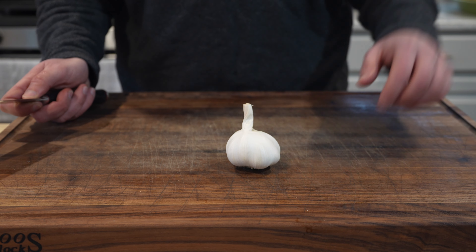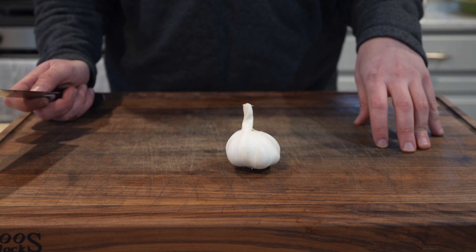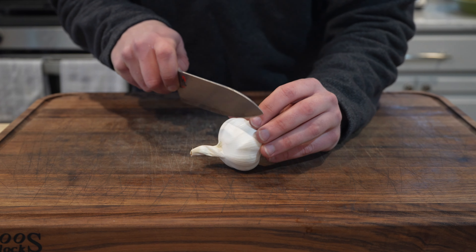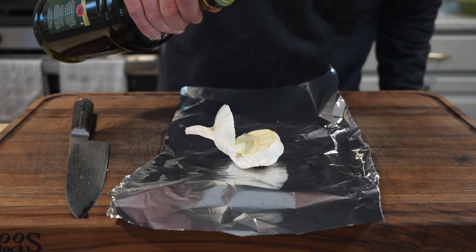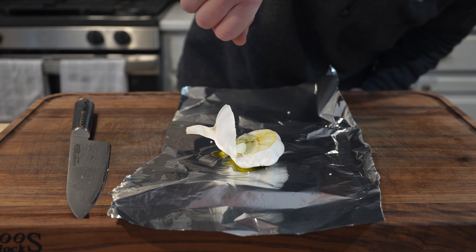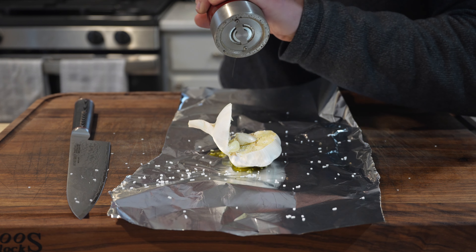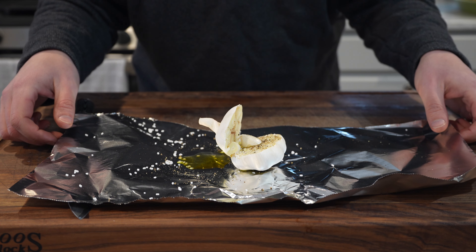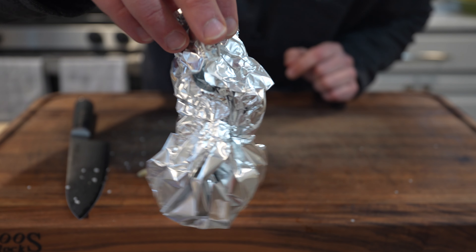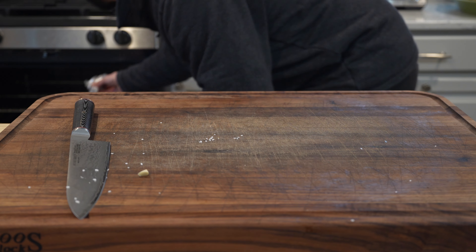For our Rocky Mountain mashed potatoes, I want to elevate them to the next level by incorporating some roasted garlic, and this could not be easier to do. All I'm going to do is take this head of garlic, cut it open, wrap it in foil with some olive oil, kosher salt, and some fresh cracked black pepper. Tie it up in a neat little package and pop this into a 400-degree oven for about 30 to 45 minutes.